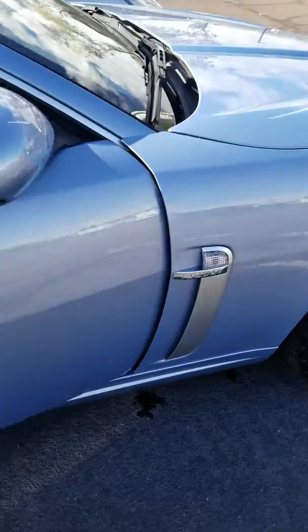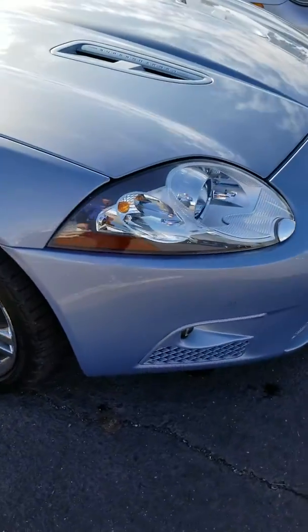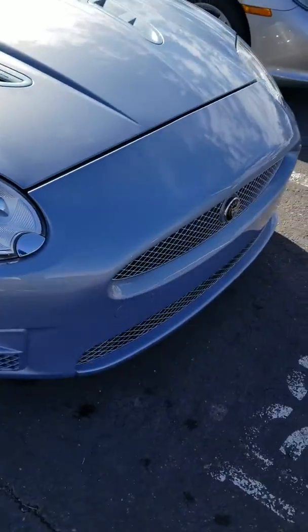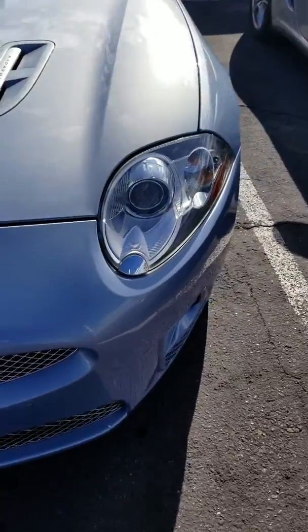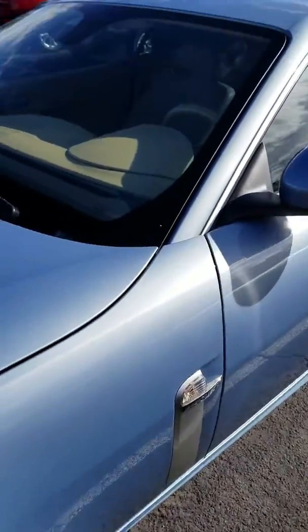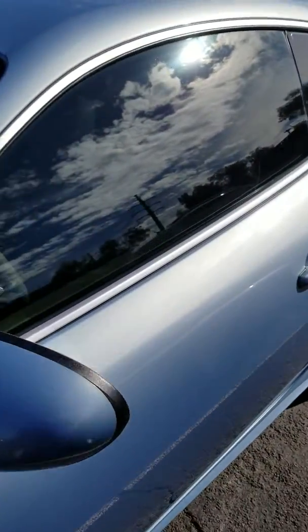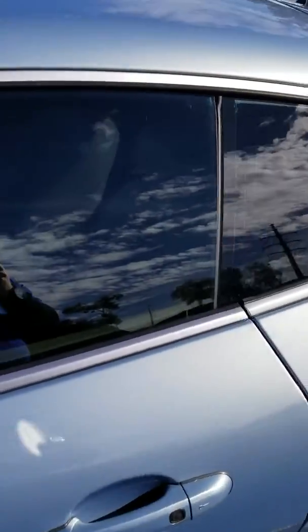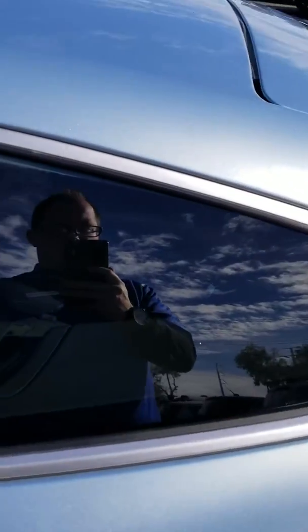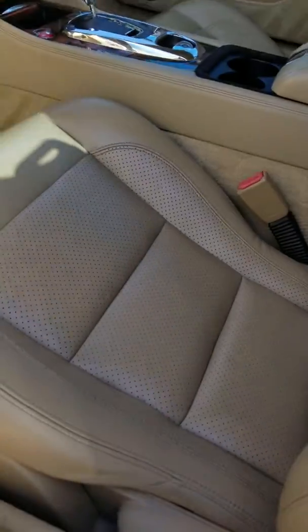We'll go all the way around again — this is everything we see on our car. When the shipping and transportation comes in, they will also do an inspection. Front — made sure the window tint is all in good shape. Driver side, everything you're going to see when you get the vehicle, we're all in really good condition.